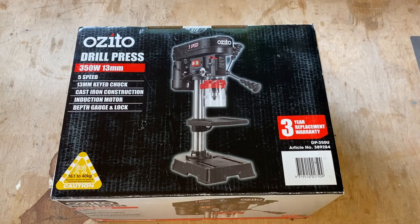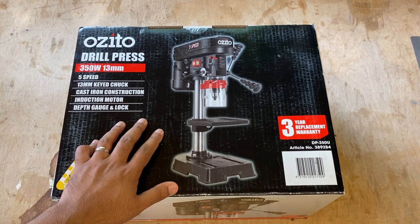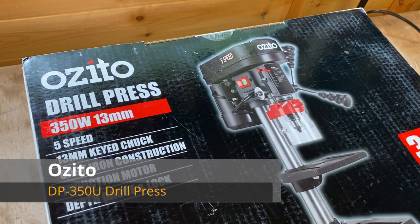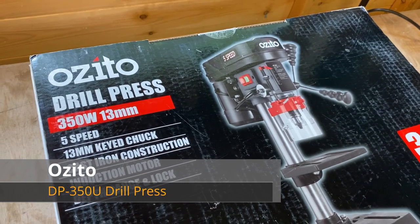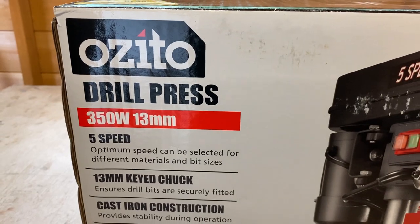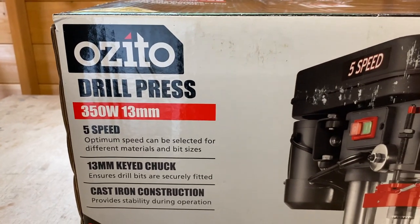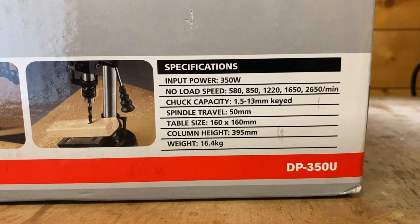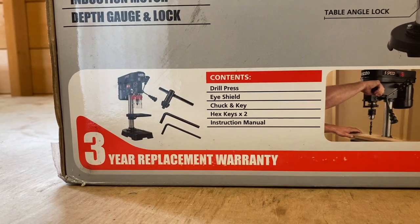After giving it a lot of thought over the past few months, I finally decided to get myself a drill press. This is the Ozito drill press - a 350 watt machine with a 13mm standard chuck and 5 speeds. It's a budget, entry-level product. It retails for around £100, but I got it on discount for just under £80, and it also comes with a 3 year warranty, which is pretty good.